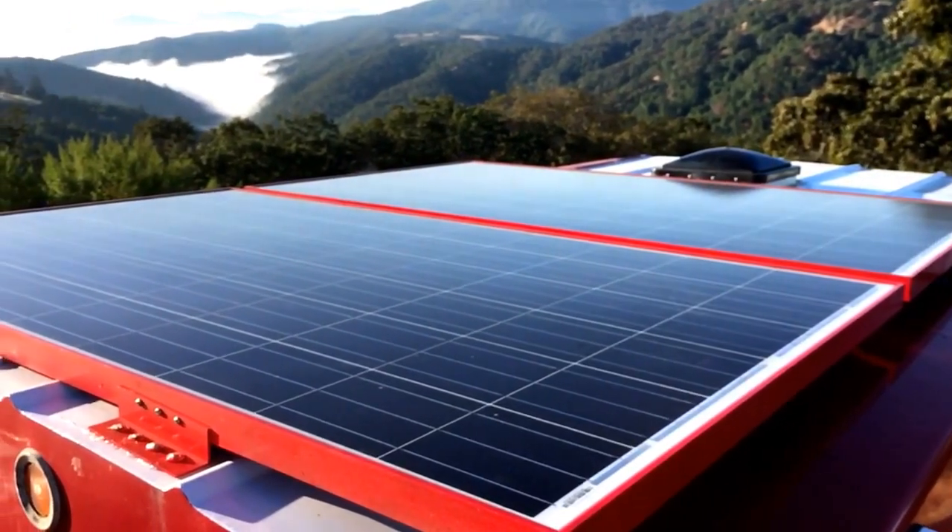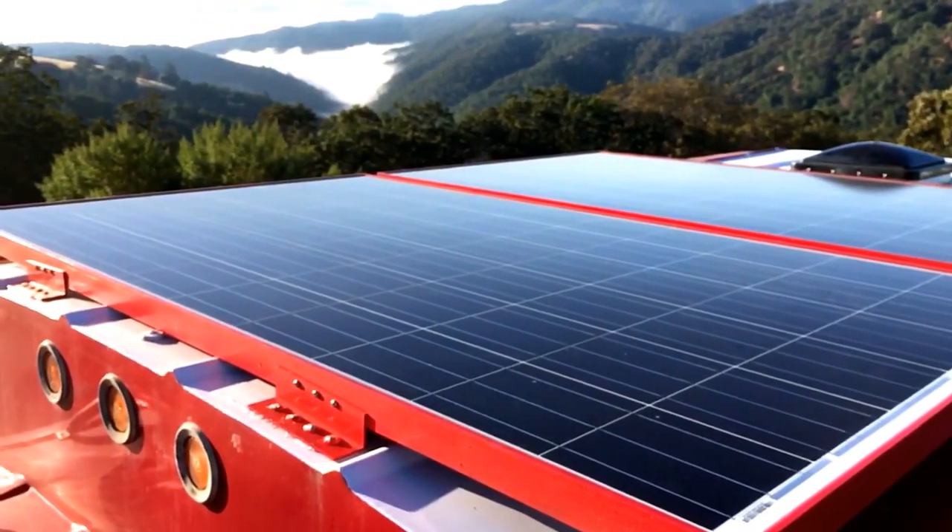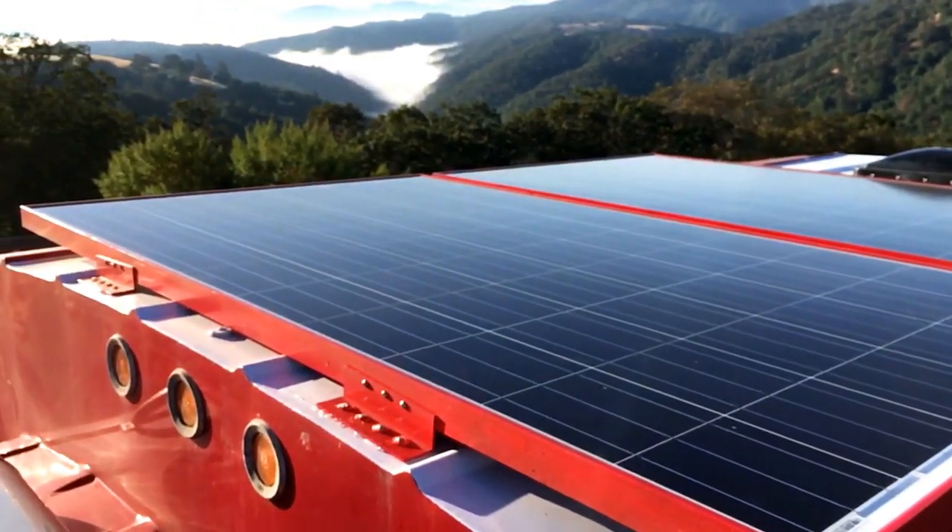Glad we painted it red. It looks very sharp on the white roof and quite stealthy at a distance — you can't really tell there are solar panels on it.